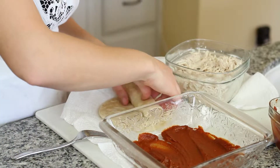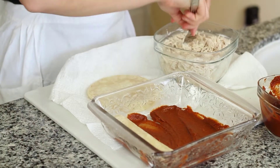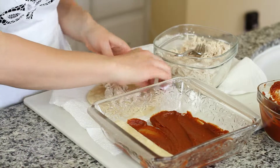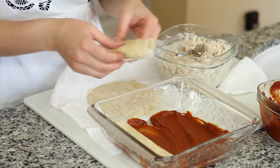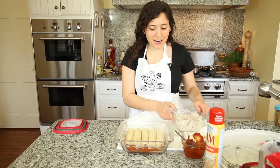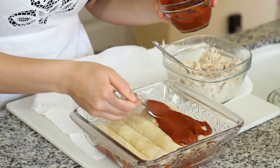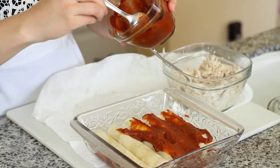Roll them up. This pan can probably fit about five or six enchiladas. We have five really snug enchiladas there, and I'm just going to put a little more sauce on top so they stay nice and moist and really flavor everything, so you don't have to add flavor to the chicken.